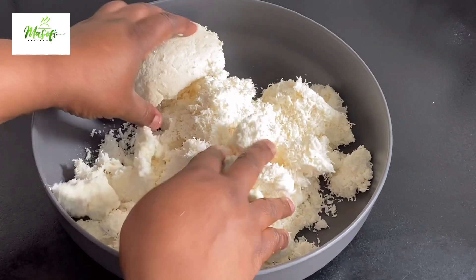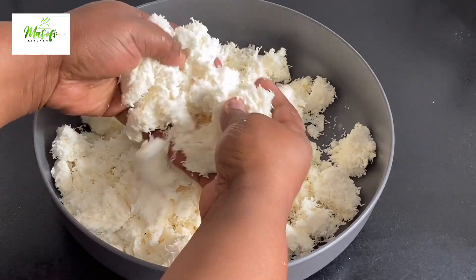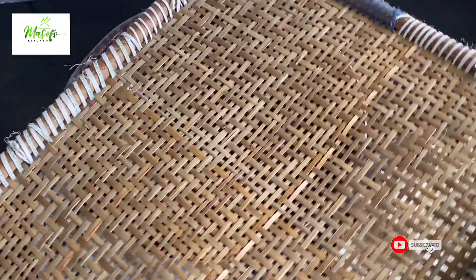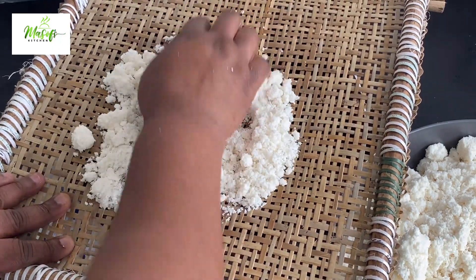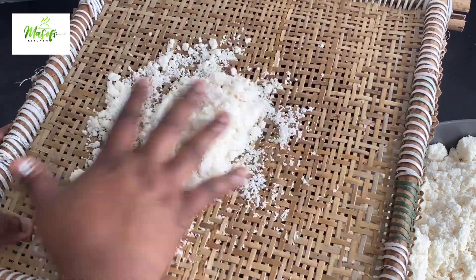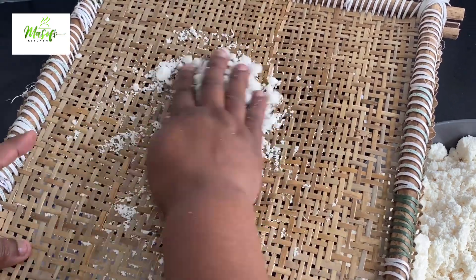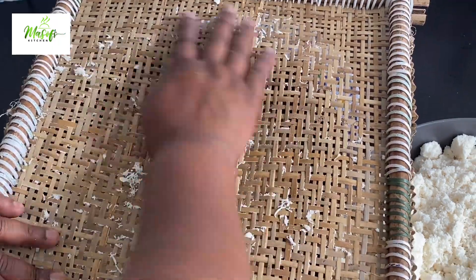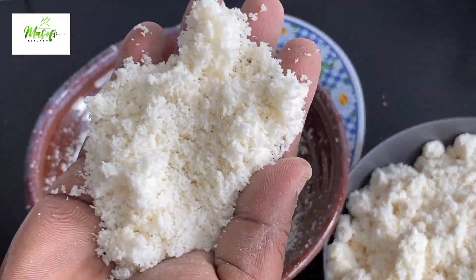Now we're going to sieve it. I have this local sieve right here — if you don't have this one, please feel free to use your normal sieve at home, it works just the same. As you can see, I am sieving the cassava to remove all the unwanted parts so we can get a smooth garri at the end. I'll throw the coarse bits away and see what we have underneath.